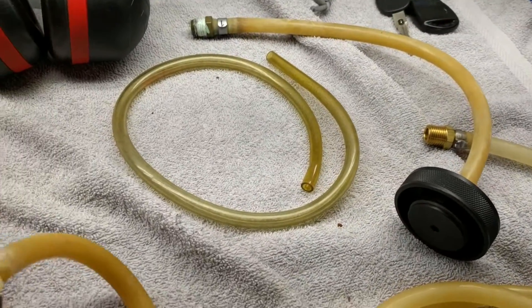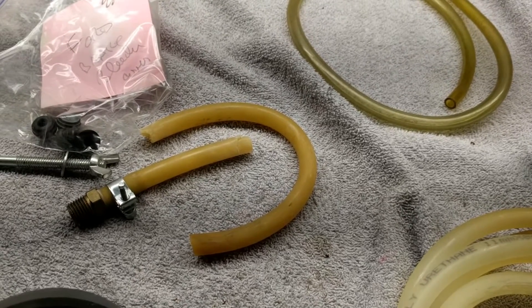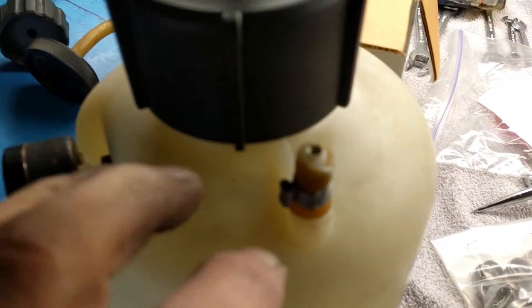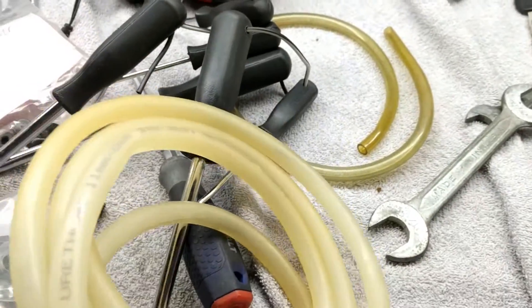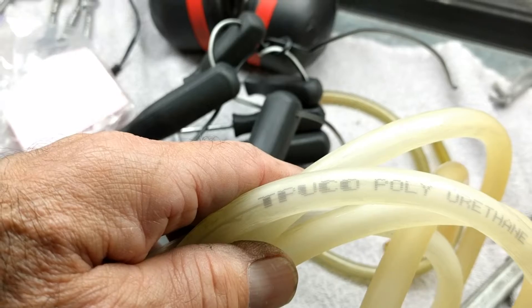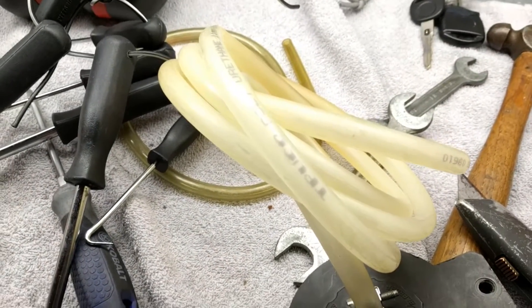This tubing that comes with it — I just broke this apart with my hands — does not last forever, so make sure it's fresh tubing. If it breaks while it has fluid in there, you're going to have brake fluid all over the place. It's polyurethane hose — TPUCO or something. Don't trust it more than three, four, or five years maybe.